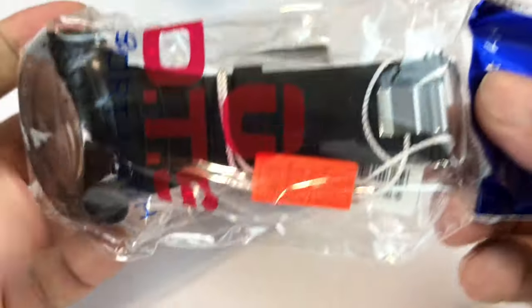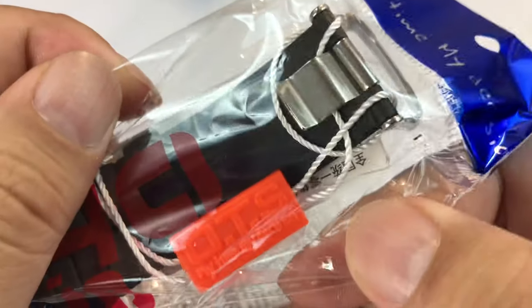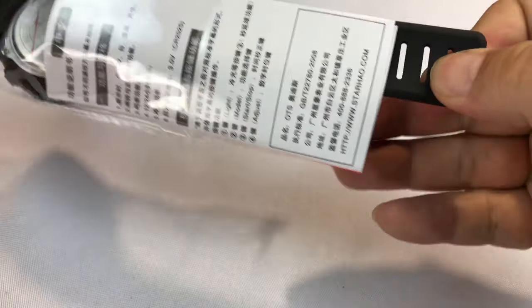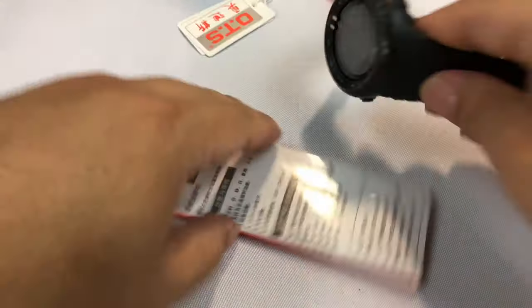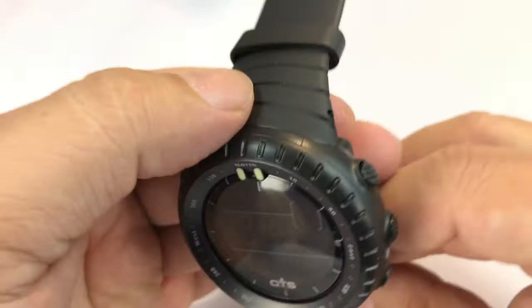What's up handoos? Peter from Amanda here. I just bought this watch — it's OTS. I've had OTS watches before and really liked them, so I thought I'd pick this one up to show you. Maybe give it away if you want to stick to the end of the video and find out. It comes with this little OTS booklet, Starhead.com.